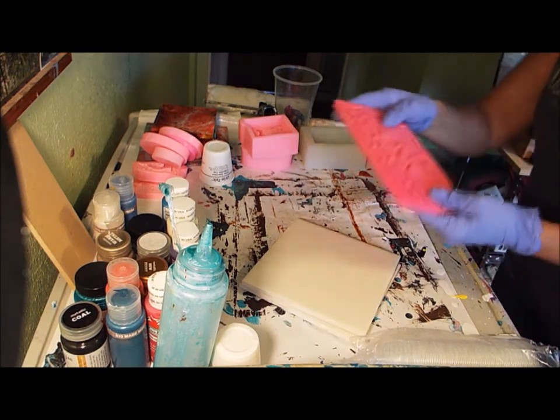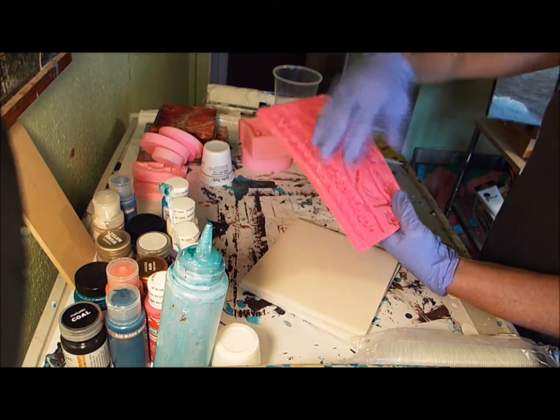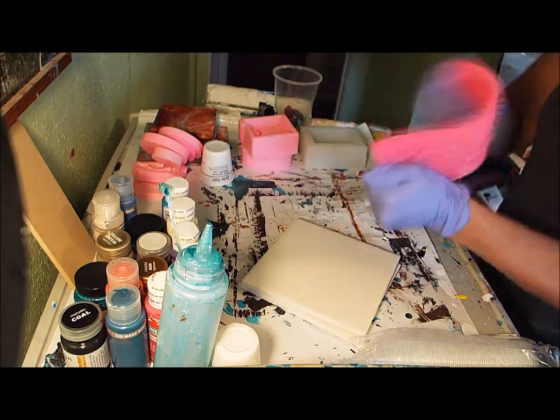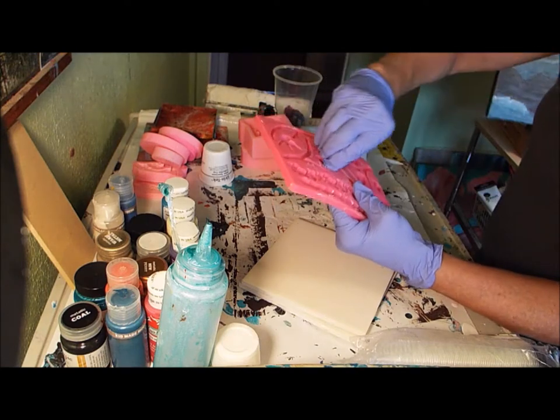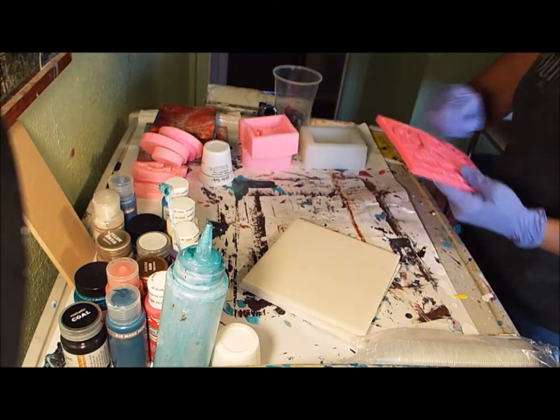This is a chocolate mold with leaves and what have you. Once the resin cures, it just pulls right out of there. I've used this one a time or two.